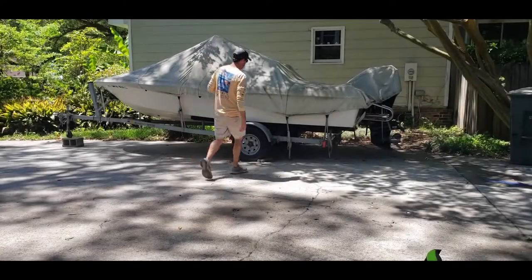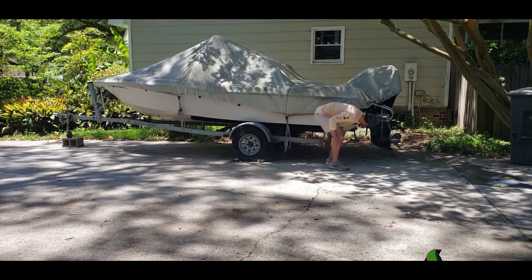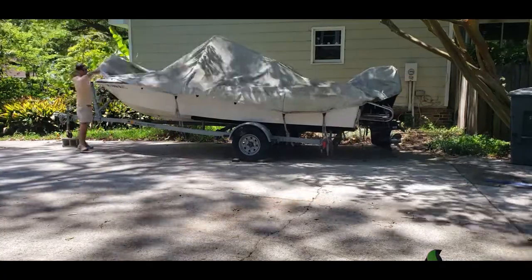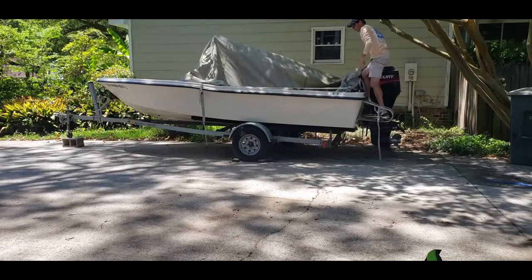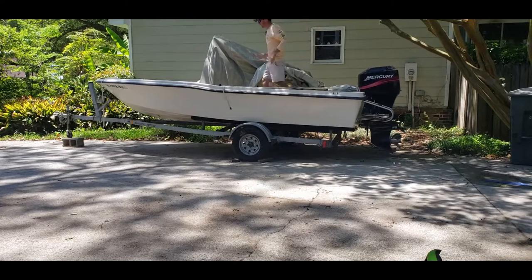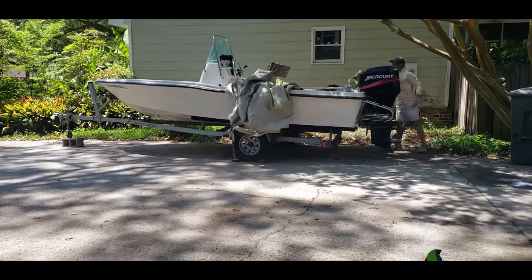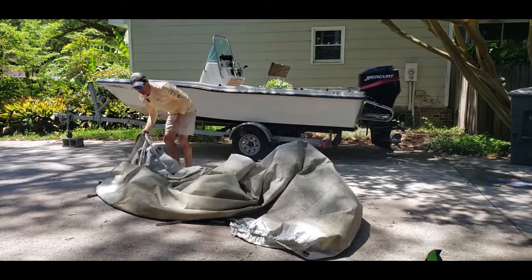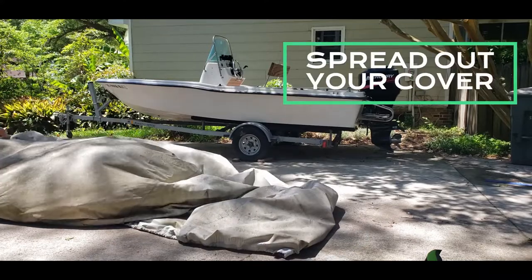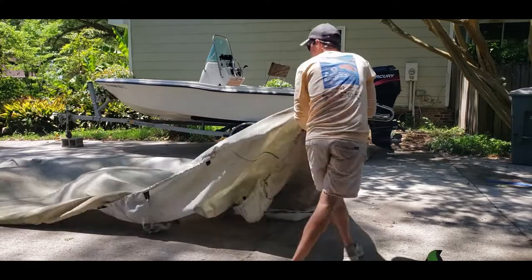Okay guys, first thing of course we got to do is take the cover off. Behold my 23-year-old Trophy 1703 center console. Now that we got the cover off, we're just gonna gently lay it down here on the cement and spread it on out like so.